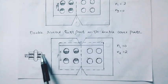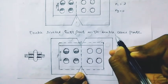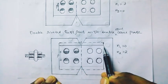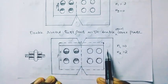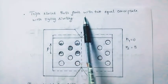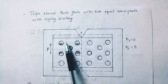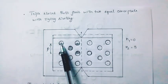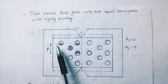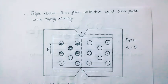The new cover plate count is equal to 2. For the triple riveted butt joint with two equal cover plates with zig-zag riveting: top cover plate and bottom cover plate. The bottom gives N1 as 3, with values 1/2, 1/2, 1, 2, 3.